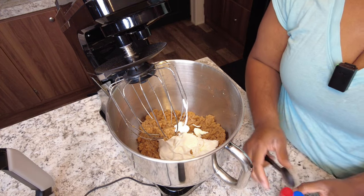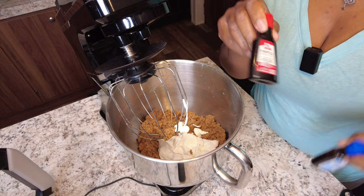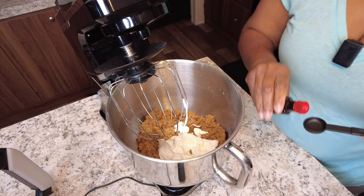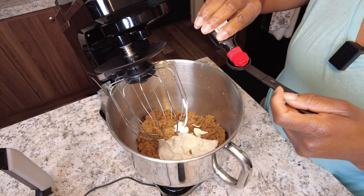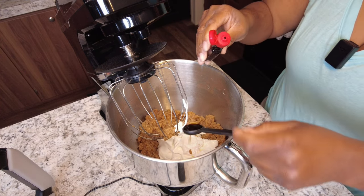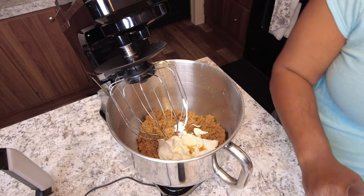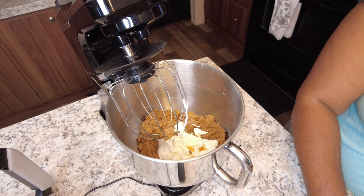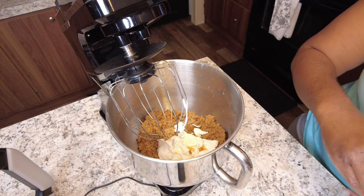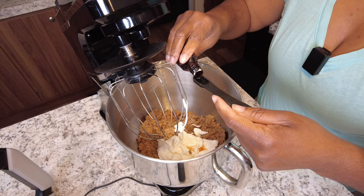The next thing I'm going to add would be the extracts. I'm going to be using vanilla extract as well as maple. I'm going to put about one teaspoon of maple and half a teaspoon of vanilla.